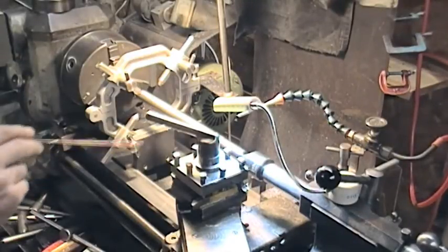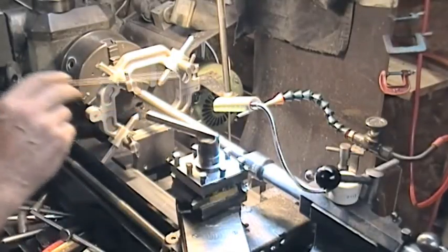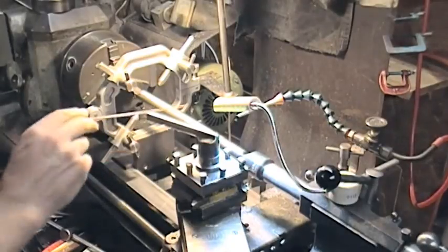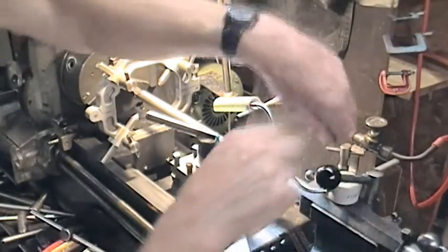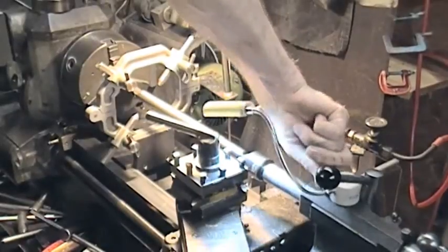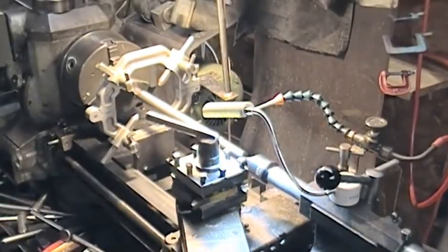What we have is a piece of 20 millimeter bar which actually has some runout. It hasn't been turned down externally and it has quite a significant runout. It's pretty bad.